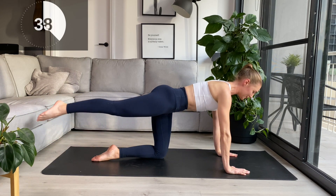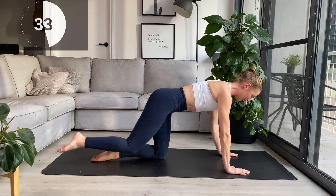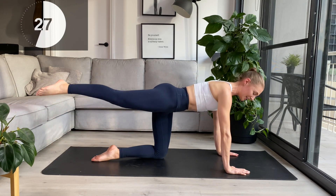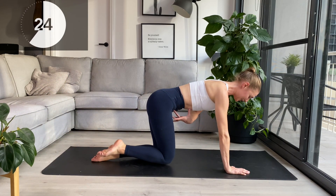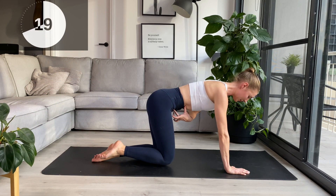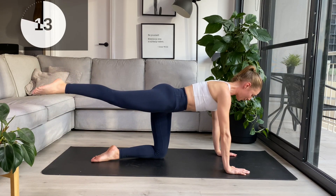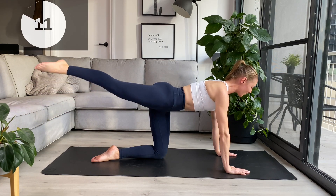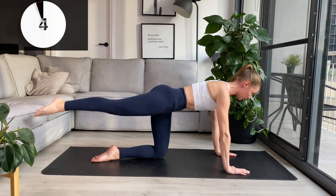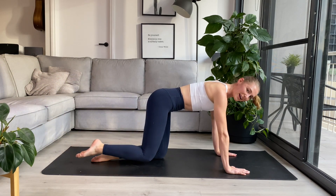My left glute is stabilizing, so you'll probably feel some burn around that area as well. Keep that rib to hip connection — no changing of this distance between my thumb and my finger. We'll hold the next one back and little pulses. Keep reaching the toes further away from your head. Squeeze the glutes each time. And rest it back down.